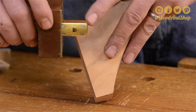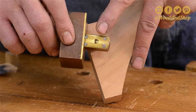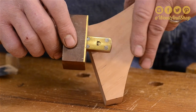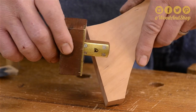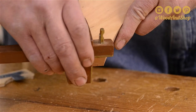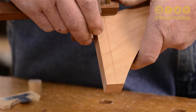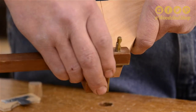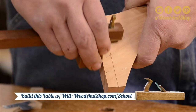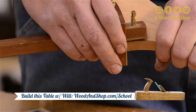We're going to use a cutting gauge. A cutting gauge has a little knife in it instead of a little pin — this one actually cuts the wood, cuts the fibers. The reason we're doing that is it makes a good place to start our saw. Make several passes if you need to. You want a good, deep line, and of course on both sides.